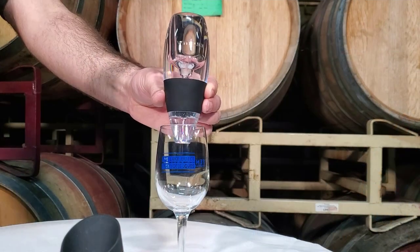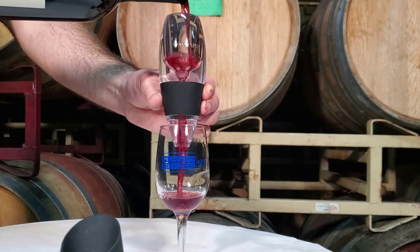Pretty much the whole concept behind this is aeration of the wine, which is really meant to release the aromatics of the wine, especially in young reds that are what we call tight — the aromatics aren't really there.